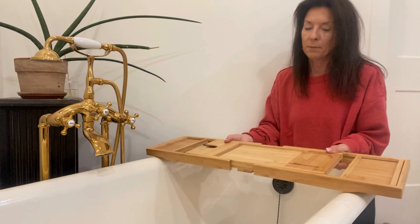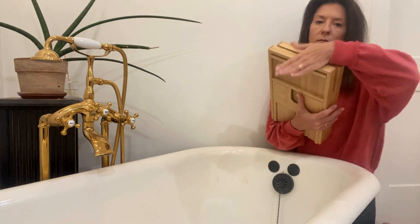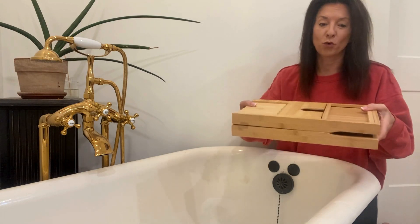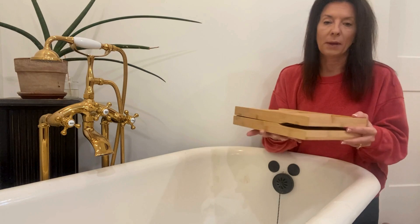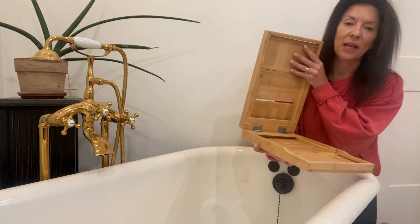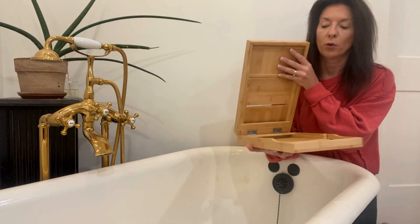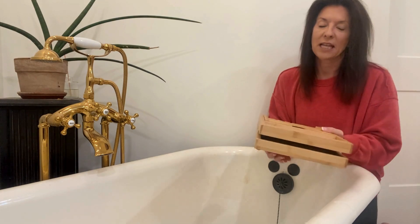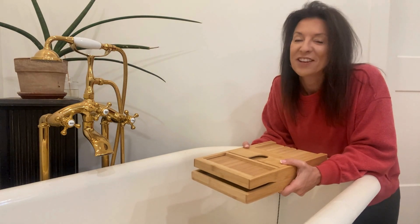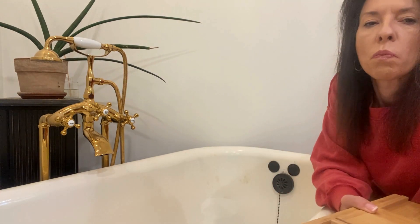You can just take off the book holder piece, put it underneath the bottom, and close it up — easy to store. It can fit in a drawer in the bathroom, under the bed, in the closet, anywhere. I tuck away the two little pieces — the soap holder and the book holder — right inside, and then I slide it right under the bathtub. This one is fantastic.